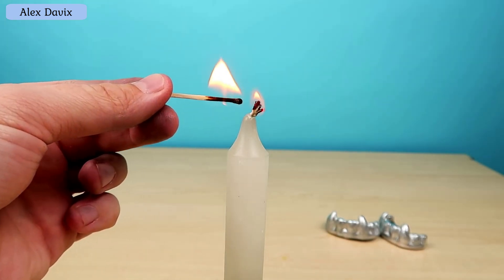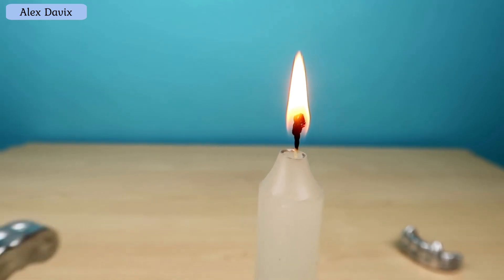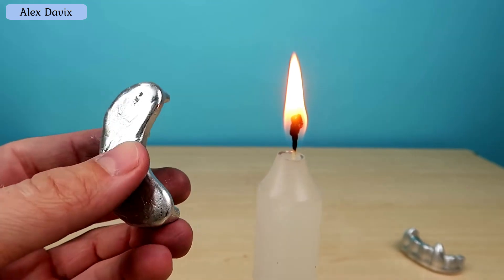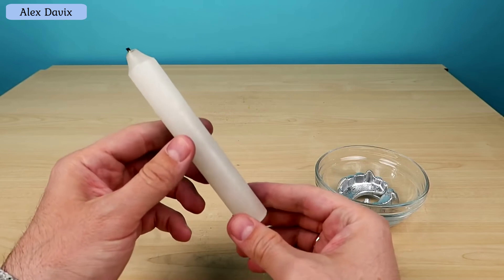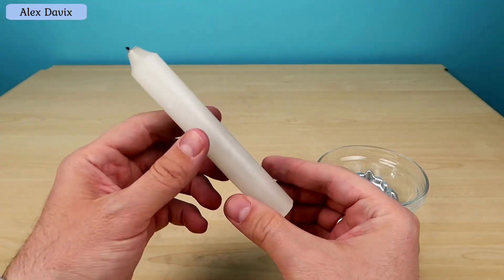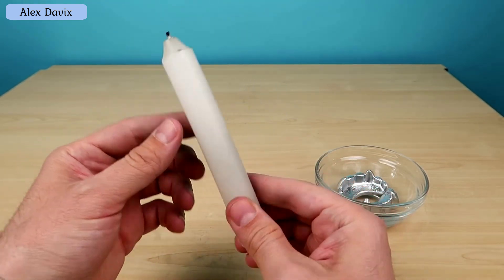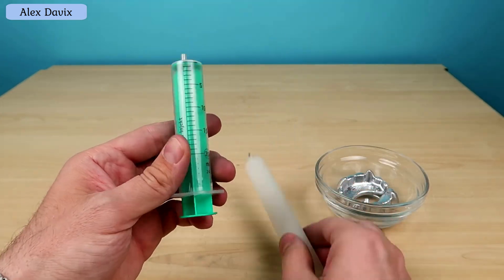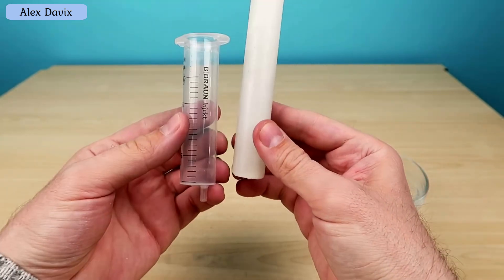We need a mould to pour molten gallium into - the mould should be elongated like a candle. I decided to take a syringe and pull out the middle of it - it turns out to be the ideal shape and thickness, just like a candle. Each candle has a wick inside. I don't know how to buy one separately, so I decided to get it from another candle - I'll just break or cut the candle with a knife and get the wick out from there. And here it is - very easy to get.